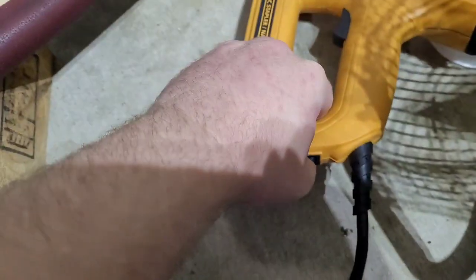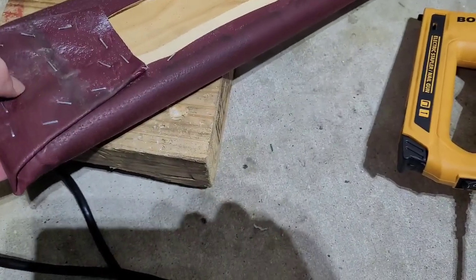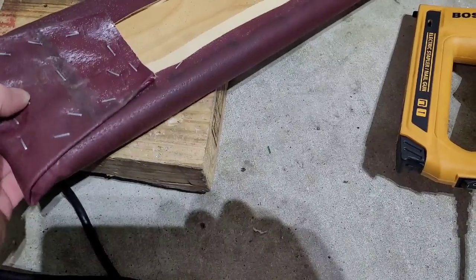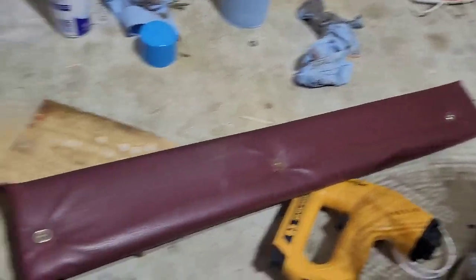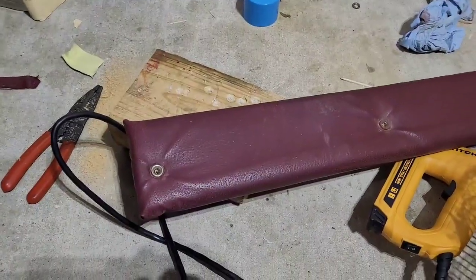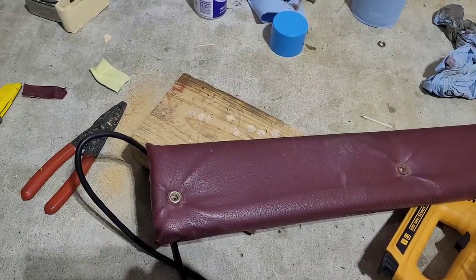I need to find the hole — I hope the staple didn't go through there. I have to re-drill that hole, but as you can see, yeah it's a little off center but that's okay — that'll go against the wall. There you go, a nice clean pad ready to go in the bus.